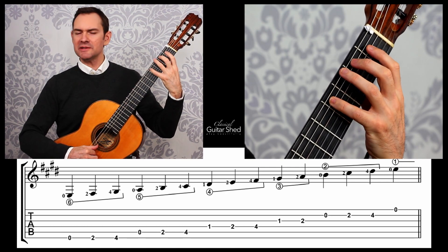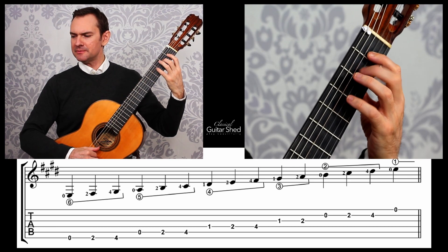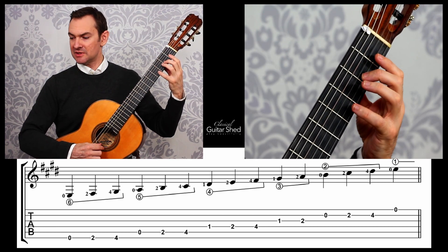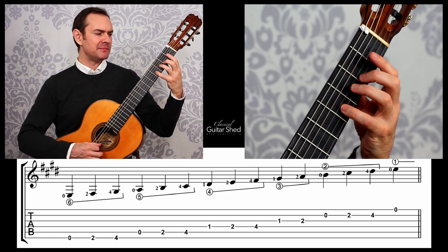The next one is 1-2-4. And then the third string: 1-2. Second string: 0-2-4 — just like the sixth and fifth strings. And then the open E. And then we can come back down.